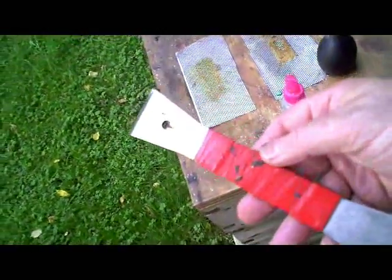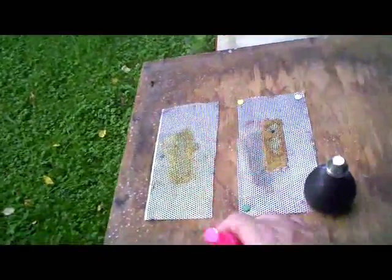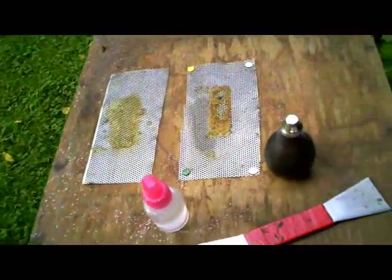So that's about it. Three tools: water spray, powder blower, hive tool. All essentials for beekeeping, and all can be carried around in your pockets.